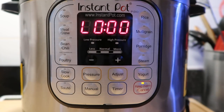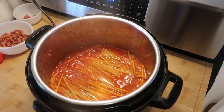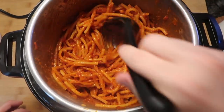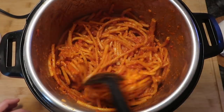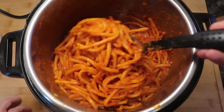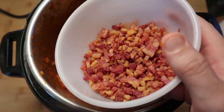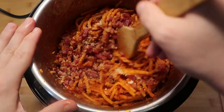Now that we're done cooking, let's do a quick release. The pin just dropped, so I'm going to take the lid off. There's the pasta — I'm going to stir it around inside the pot. It's going to be nice and thick. If some pasta looks like it might not be quite done, just let it sit for about three minutes and stir it well as it continues to cook through. Now I want to add in a quarter cup of grated Pecorino Romano cheese, as well as the pancetta — reserving some for garnish at the very end.